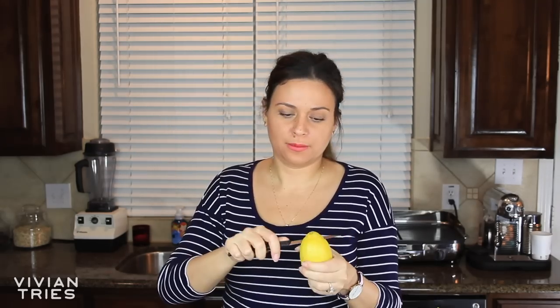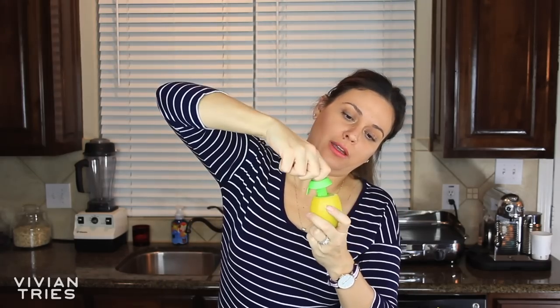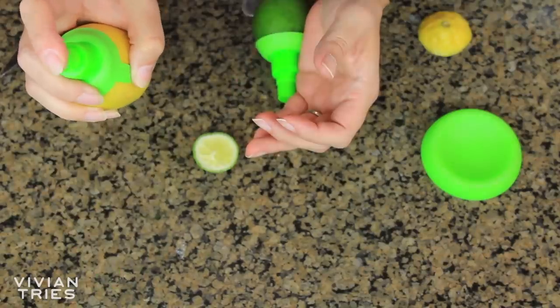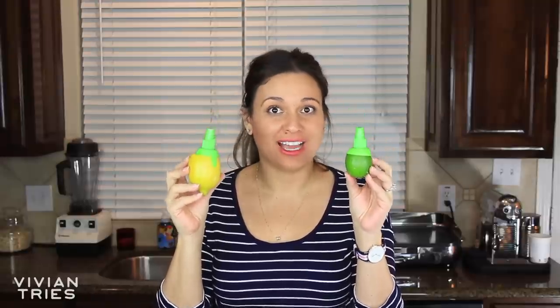We're going to give this a try and see if it works. They're like silicone — cut the tips off, screw this guy in, and squirt away. It's pretty easy to screw that in there. It worked. Look — can you see that? I don't know, I think this is so cute and it works just like advertised. So I'm going to give this guy five Vivian heads.